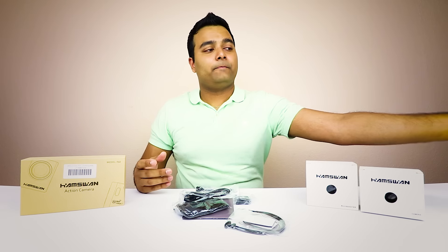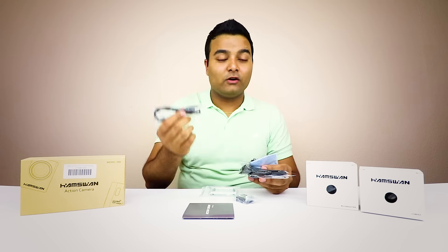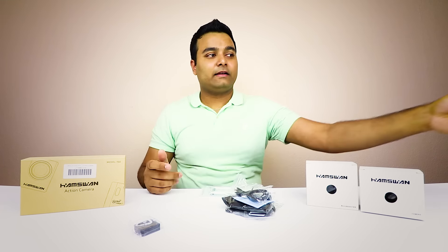You have a few accessories like zip ties, straps, USB to charge the device, and also a battery that comes with it. And obviously the actual literature — not going to be using this. Let's put the literature to the side, and let's put all this to the side also.